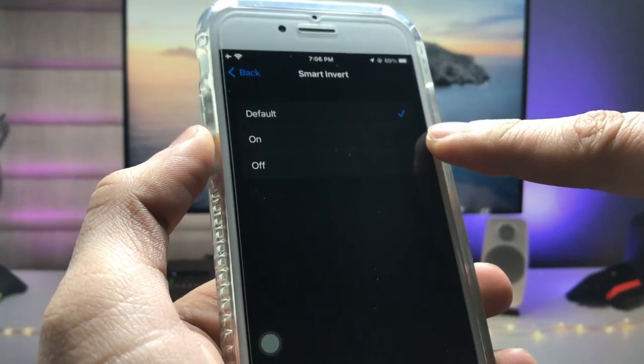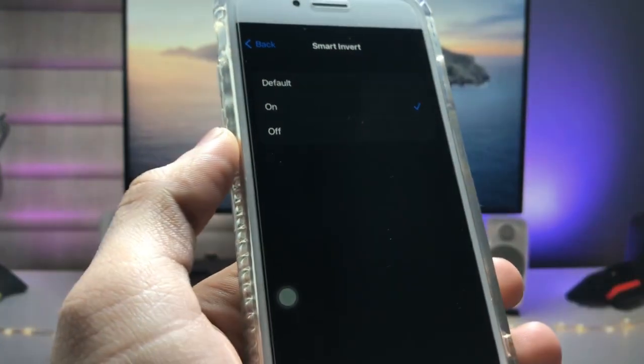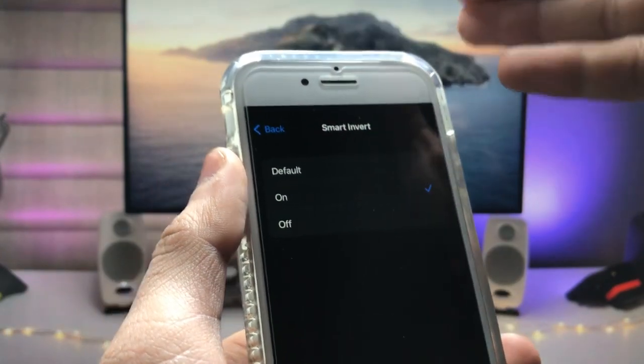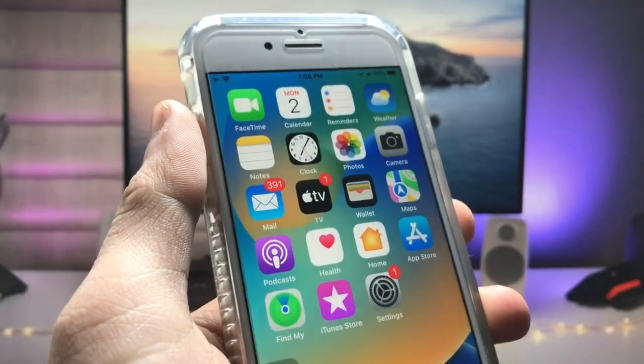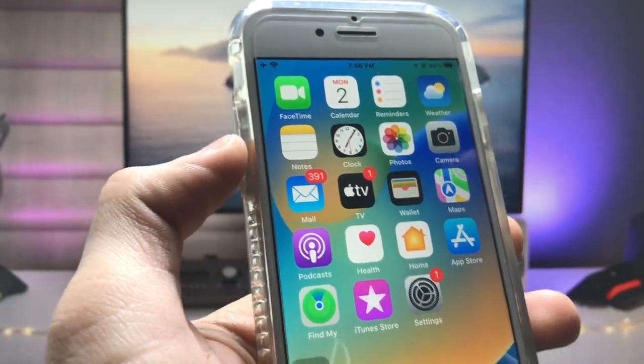Tap on Smart Invert and enable the On option. When you enable Smart Invert, the status bar of the iPhone completely turns black. The iPhone home screen also now completely turns black.